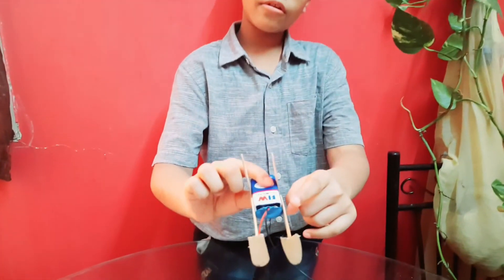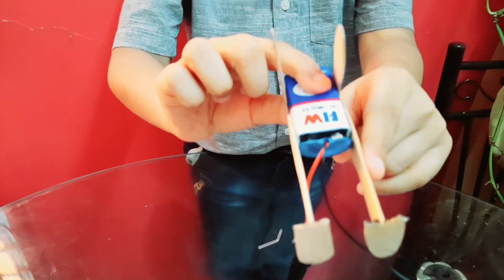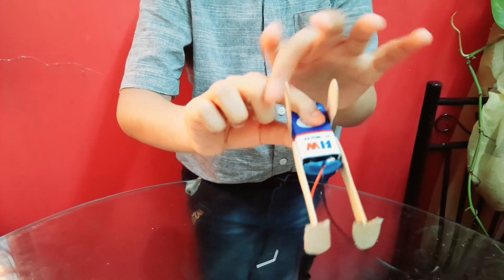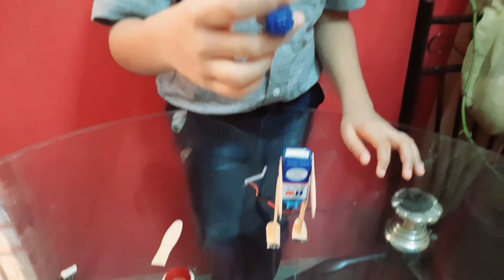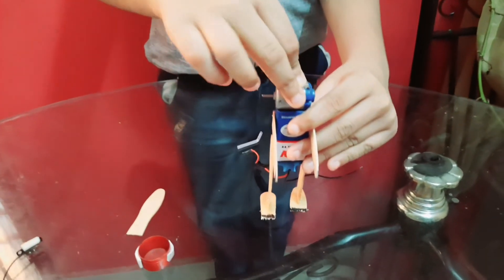Let's construct the mini dancing robot. I have attached the 9-volt battery to popsicle sticks as legs, feet, and hands. Then I attach the DC motor to the battery.